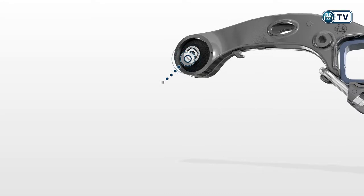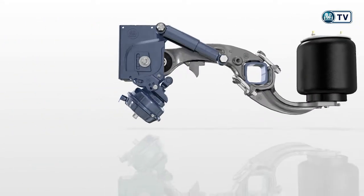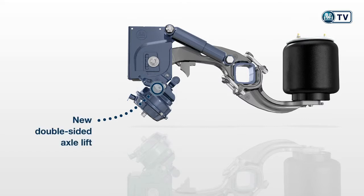The new steel rubber bush contributes towards axially and vertically optimum track guidance with high driving comfort and low tire wear. The new double-sided axle lift can be attached in just a few simple steps, helping reduce assembly time by 50%.